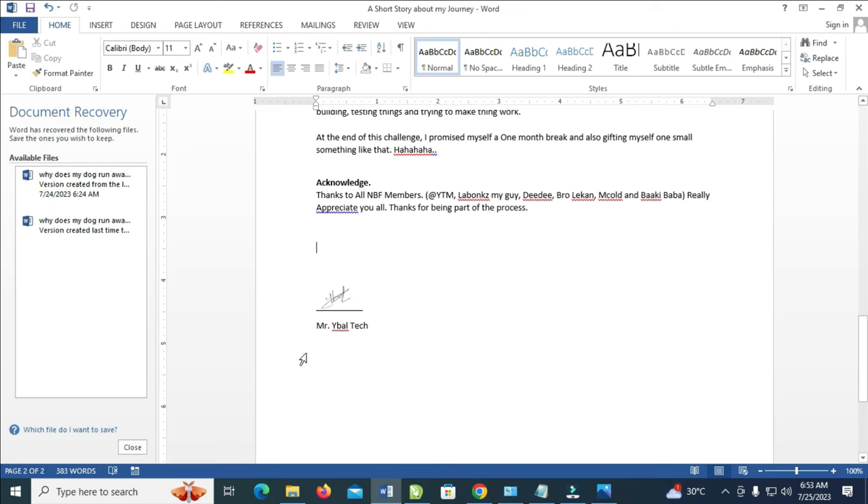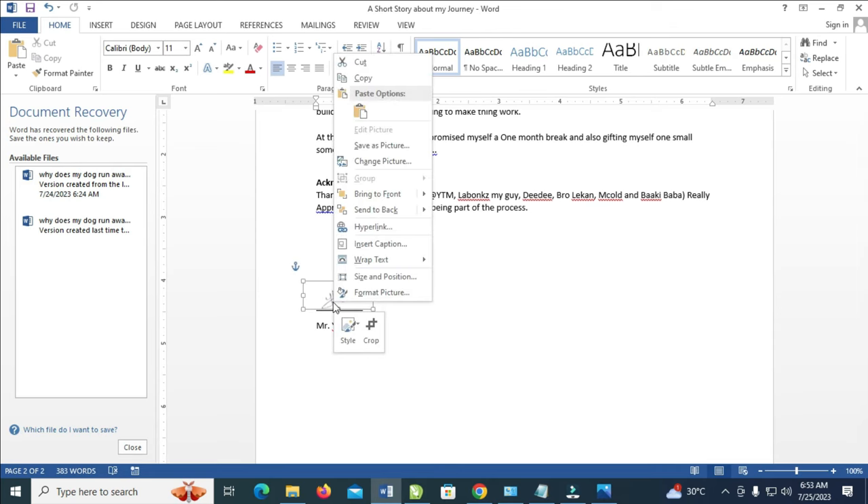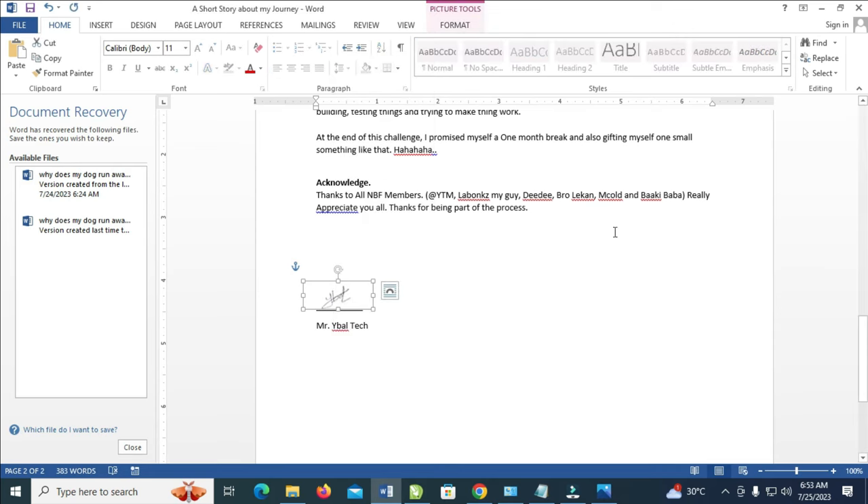When done, as you can see, the signature has been moved. Now to copy it from this document to another document, just right-click on it and click on Copy. Then go to the document where you want to paste it, right-click and paste. That was all. I hope this video helped — please give it a thumbs up and don't forget to subscribe to our YouTube channel. See you in the next video.